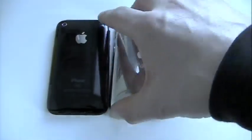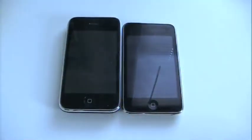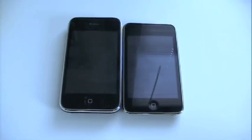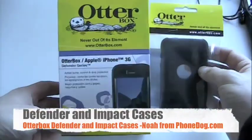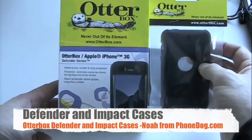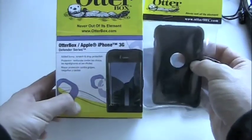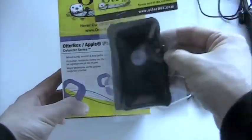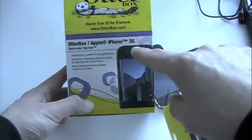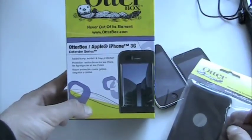The iPod Touch still has the metal back, but even still, these devices — most people I know want to protect them. Our friends at OtterBox just sent over a couple of protection options for us to check out. On the left we've got the OtterBox Defender Series iPhone 3G case. On the right it's the Impact Series sleeve case for the iPod Touch. Both of these products come in versions for the other model — you can get the Defender Series for the Touch, the Impact Series for the iPhone 3G, and they also make cases for the original iPhone.